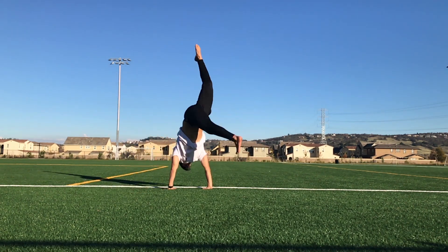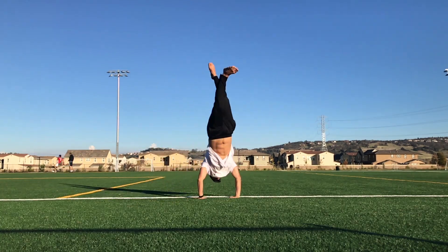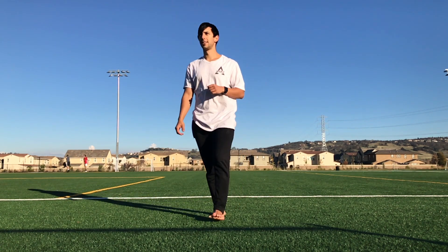You can do this move with a spin in the beginning, you can do it with a follow-through at the end, or you can do it with a spin and follow-through together. I recommend getting used to all of those so you can do combos later on.